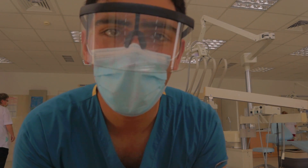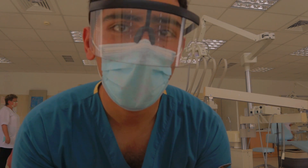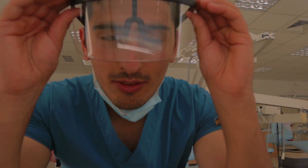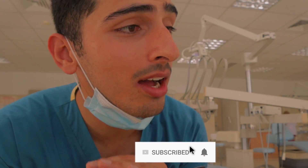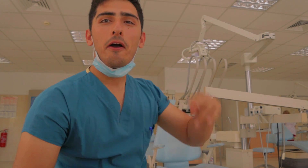Thank you everybody so much for coming to the series and checking out this video. I hope that you learned something new. I had a lot of fun cleaning Nirali's teeth and as you heard at the end, she was really happy with the treatment. If you are new to this channel and you haven't hit that subscribe button, hit it because we're going to have some amazing videos coming up and you do not want to miss out. We're trying to get to 1,000 subscribers this year. I'll see you guys in the next video.